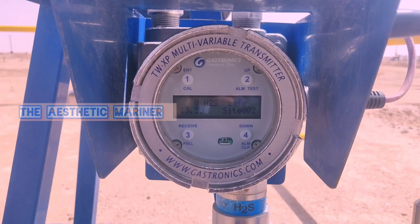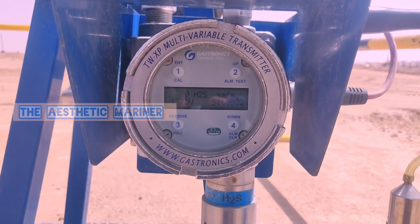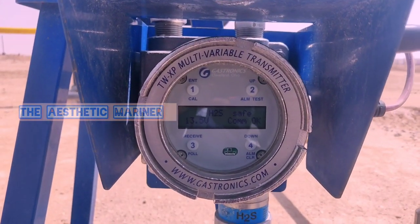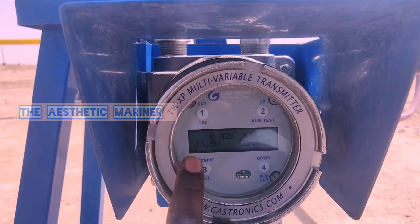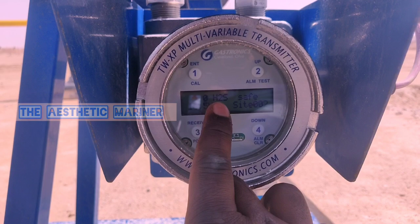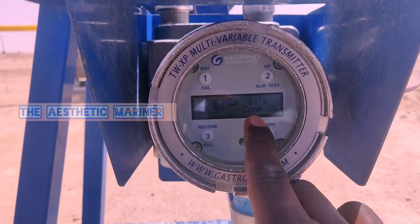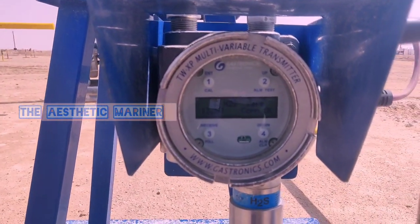Hello guys, welcome to my YouTube channel. Here we are going to see how to calibrate the Gastronics TW XP H2S sensor. In the display we can see zero ppm H2S, safe mode, 13.5 voltage battery, communication is okay, and site zero two means the location of the sensor.